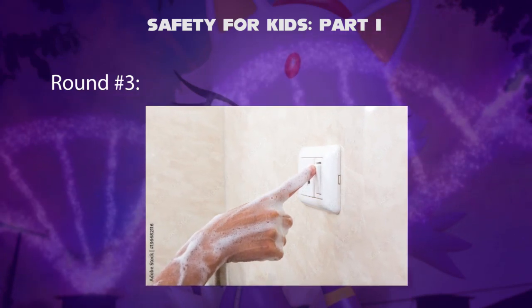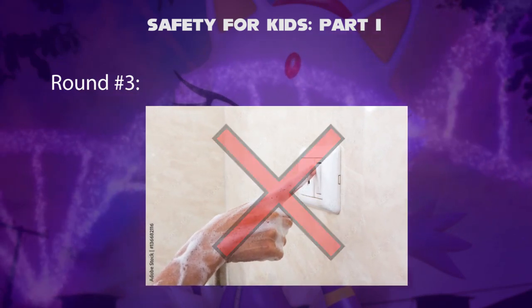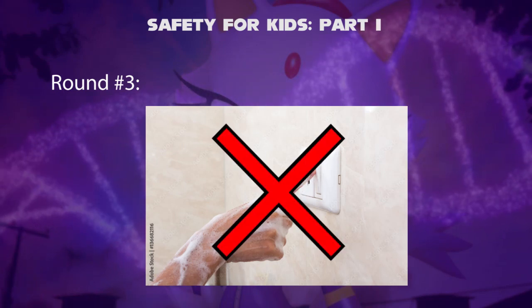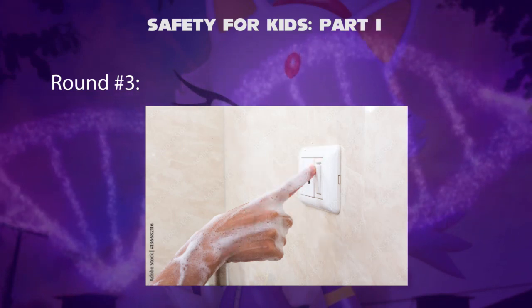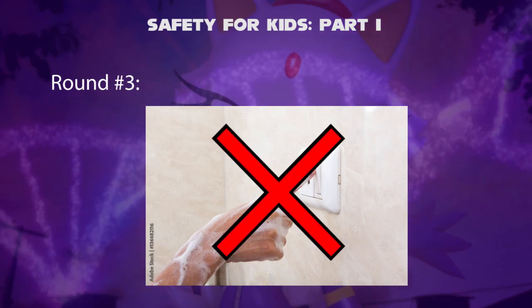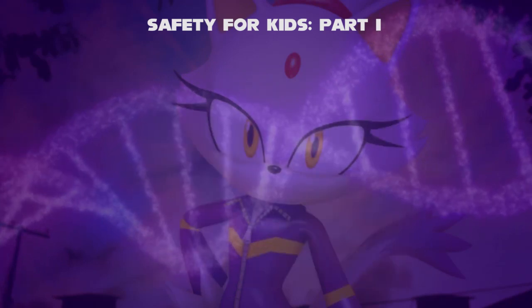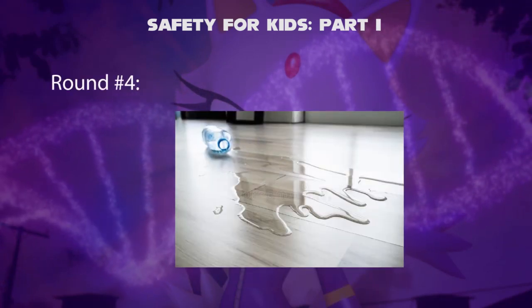Round 3 — Electricity with Wet Hands. Is it possible to touch electrical switches with wet hands? No. We should always keep hands dry and clean before touching a switch. Never touch electrical appliances with wet hands, such as a toaster or microwave oven.